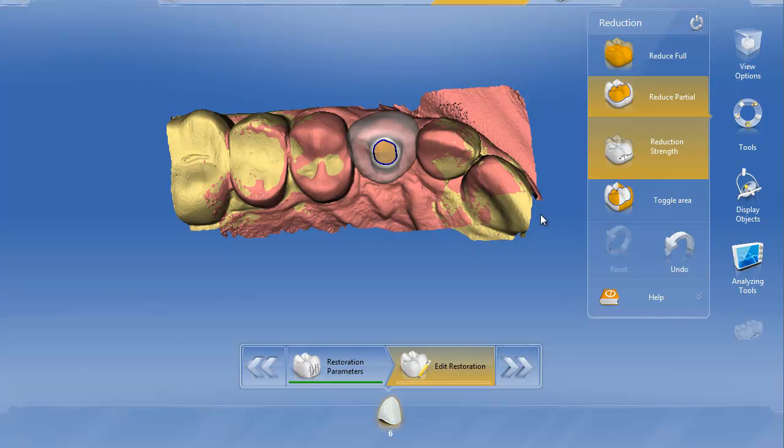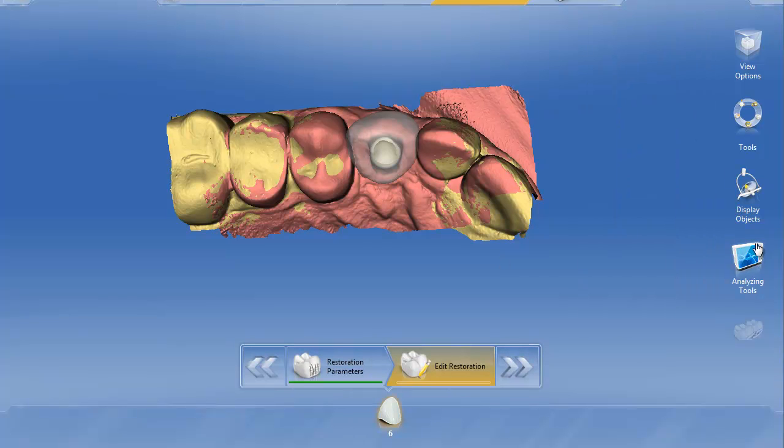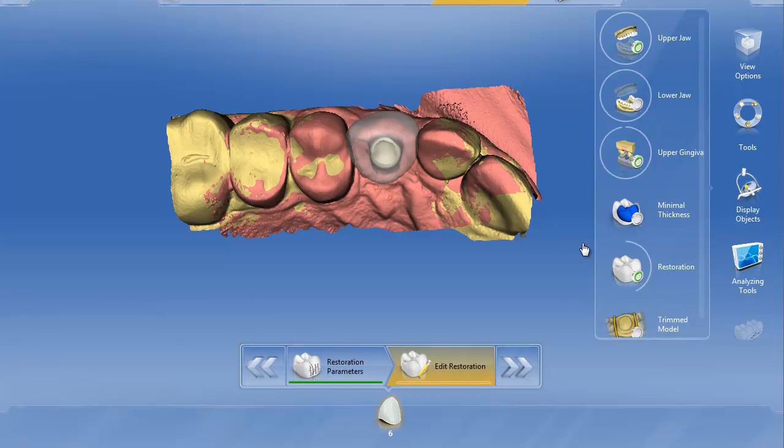Once we do that, we can go to reduction strength and turn that all the way up to 1.5, as high as it goes. We'll get out of the reduction tool, go back into display options, and turn our restoration off transparent.